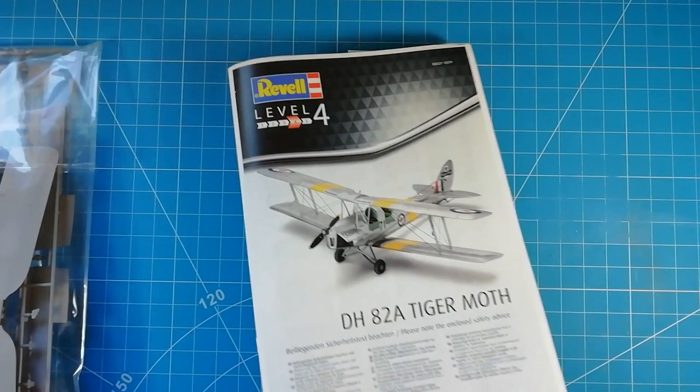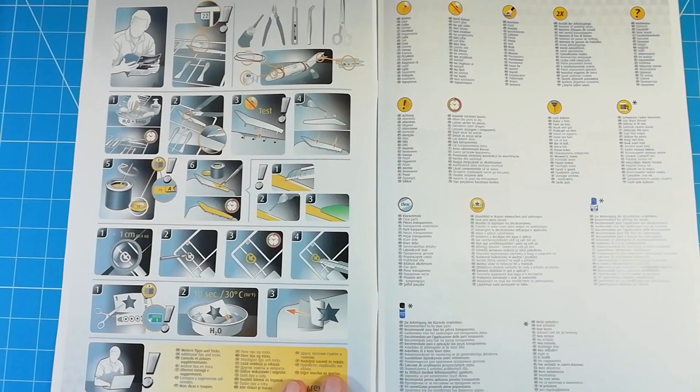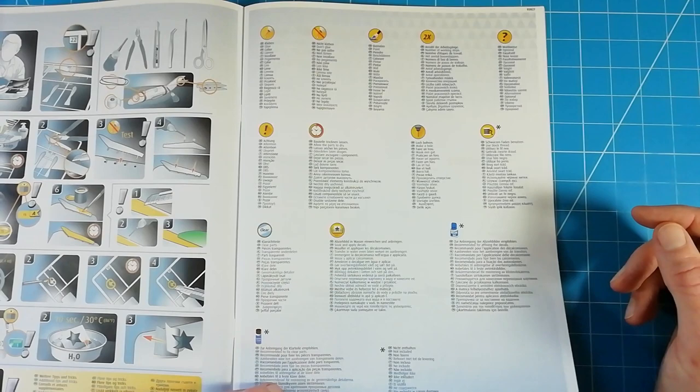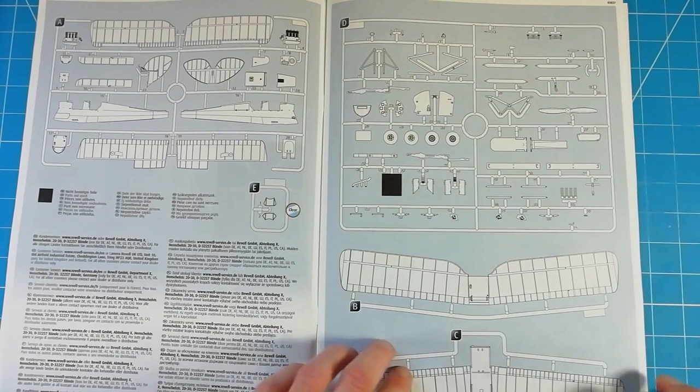Starting with the instruction sheet - the usual modern Revell way of doing things. We get a nice colourful instruction sheet with an image of the actual model on the front cover. There's a breakdown of how to build the scale model, a couple of different symbols to pay attention to during the build. Colour callouts are done by Revell zone numbers, so you may need to refer back to your own preferred paint manufacturer.